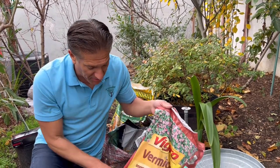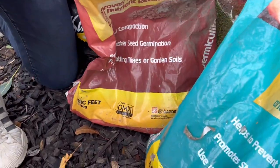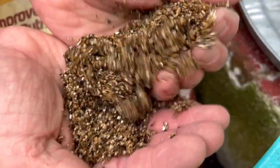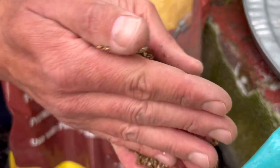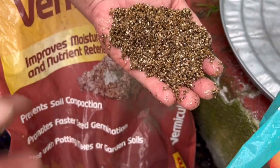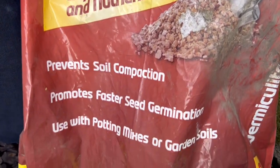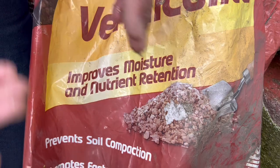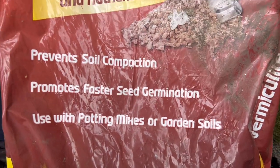Perlite is a more coarse, inorganic material — inorganic meaning it doesn't break down like compost or manure. It does carry the OMRI listing so it can be used for organic gardening. Next is vermiculite, which improves moisture and nutrient retention, reduces watering frequency, retains fertilizer, prevents soil compaction, and promotes faster seed germination. So we have two inorganic parts: perlite and vermiculite.